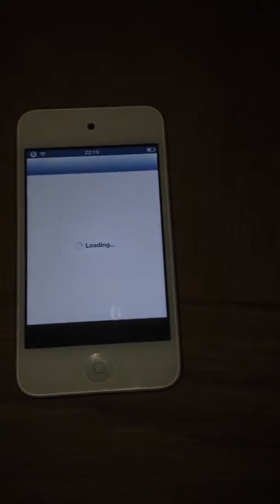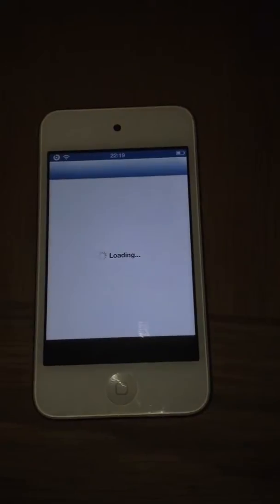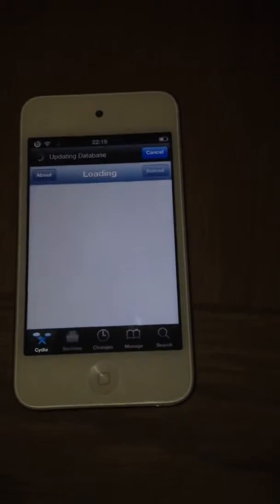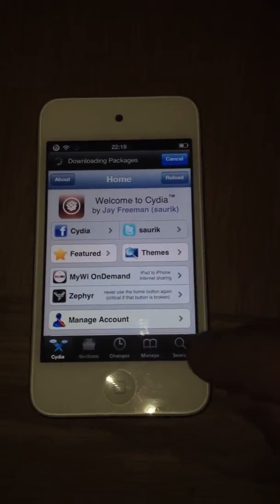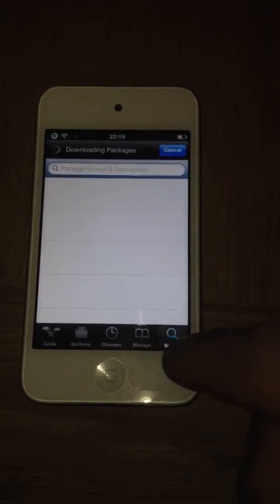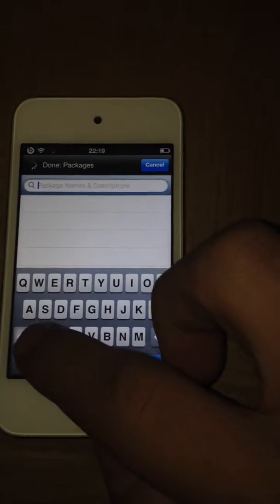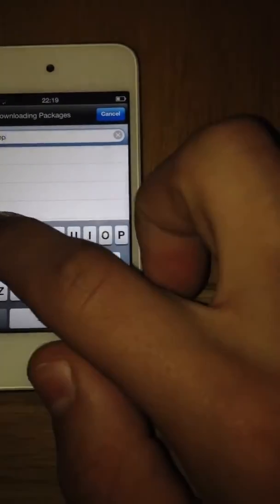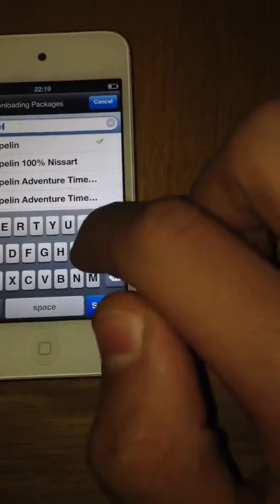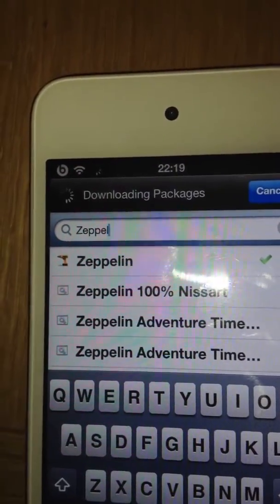Just open up Cydia and wait for it to load. There has been a lot of traffic in Cydia at the minute because of the new jailbreak that has been released, so there's so many more users. But just go over to Search, and you just want to search for Zeppelin. It's Z-E-P-P-E-L-I-N, and you can see it just there, guys — Zeppelin.